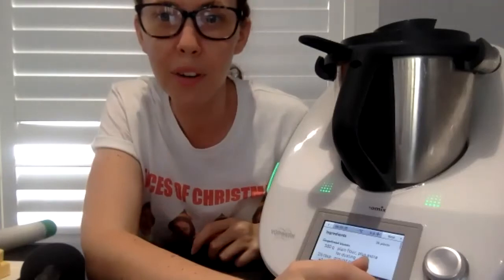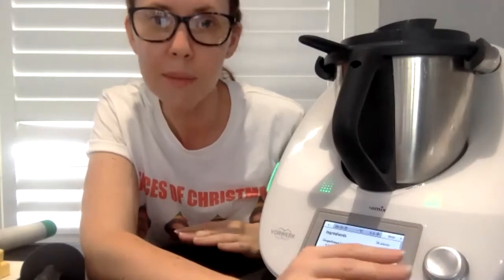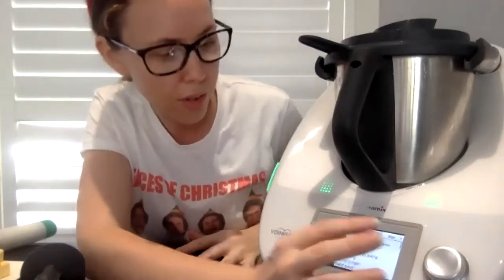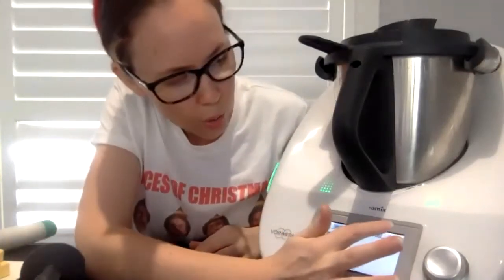Diane says she's made Fruity Dream but not actual ice cream. I love Fruity Dream — we make that all the time. I have four kids, and my husband is obsessed with ice cream, so he's passed down the ice cream gene to them!